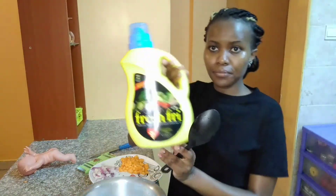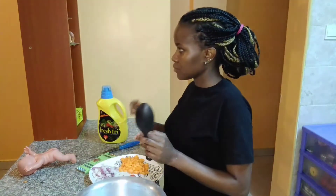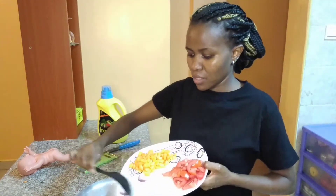So lovelies, check this out — that is the oil I use, Fresh Fry. I've already prepared the onions, the tomatoes, and the carrots — they are all ready. I have also already prepared the matoke and the potatoes, they are all ready as well.